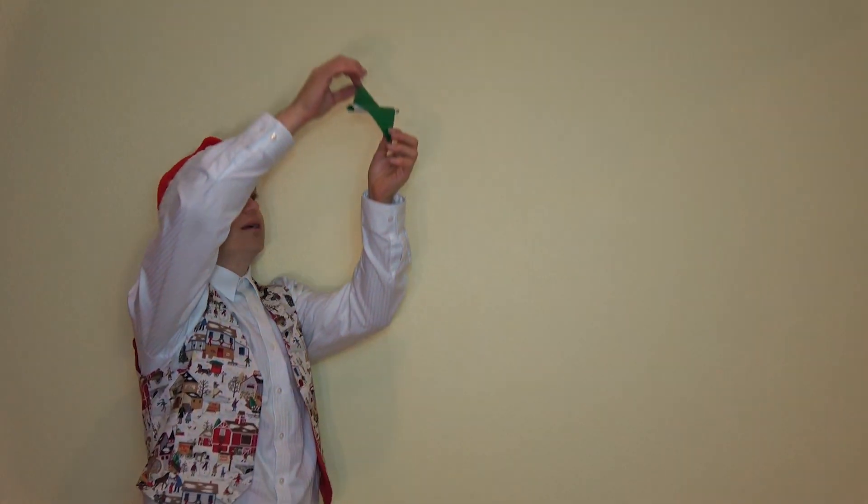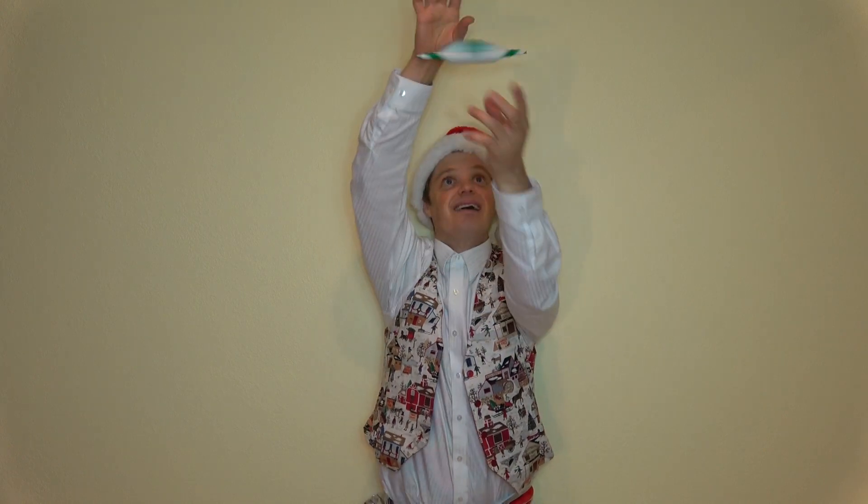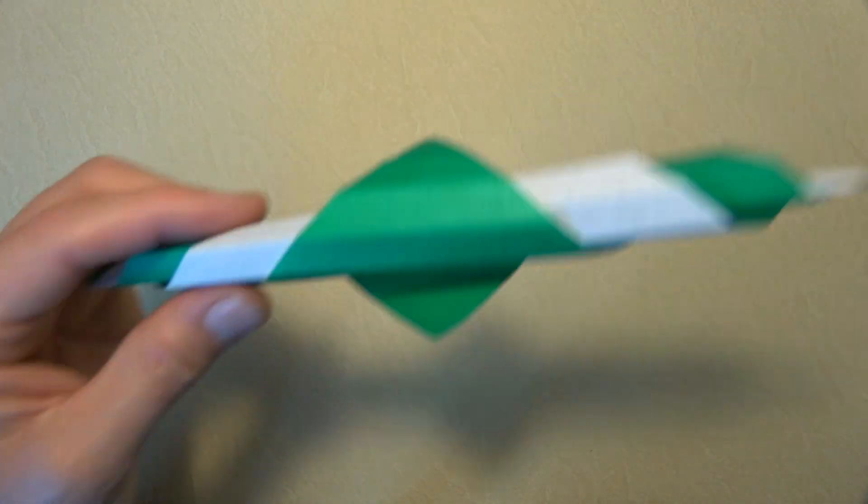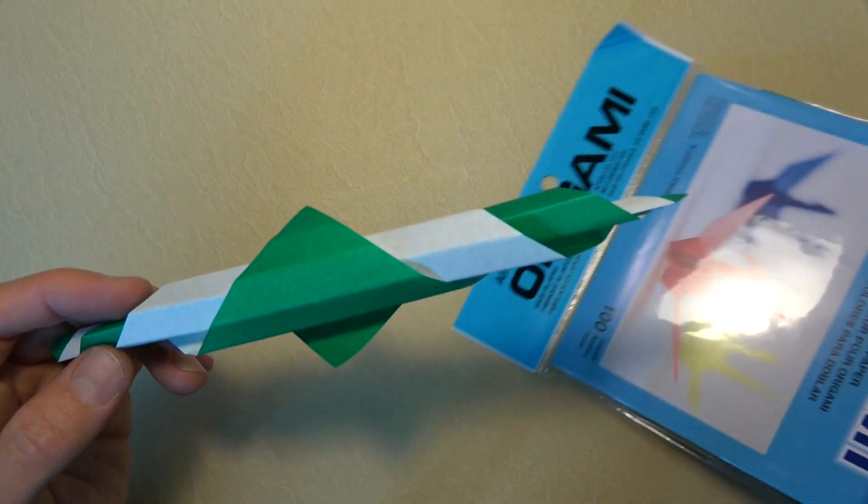In this video I'm going to show you five super easy and awesome origami Christmas models. Number one is the flying candy cane, and this is how it flies. Here's how to fold it.